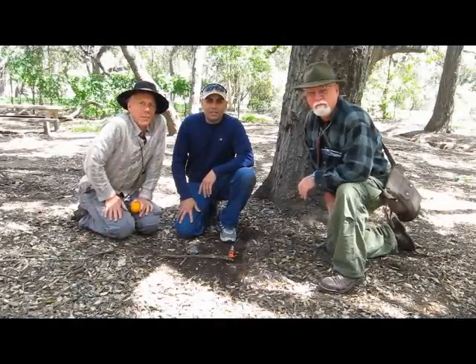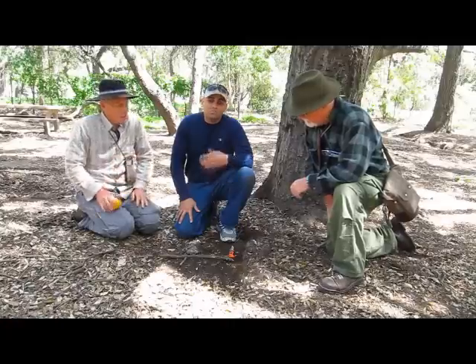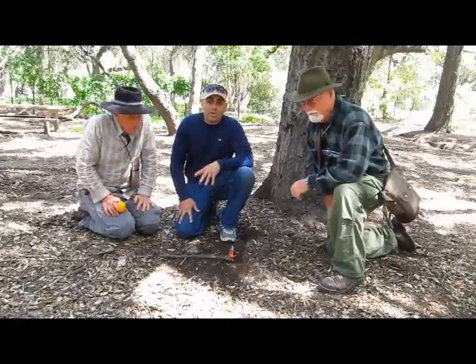Welcome to the Dirt Time Channel. I'm Alan Halcon. I'm Christopher Nierges. I'm Dude McLean. And today we're going to go over some various fire starting methods.